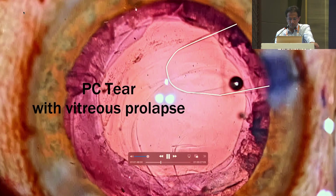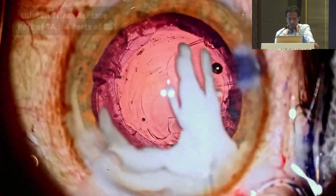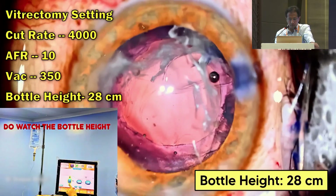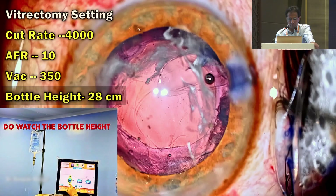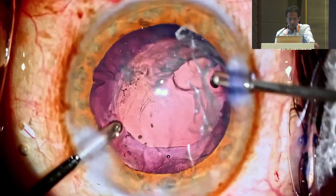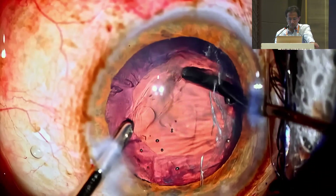Let us examine these points in the following few cases. We have a posterior capsule tear with vitreous prolapse. Dispersive OVD is placed and triamcinolone acetonide placed. Time to perform the anterior vitrectomy. The first thing to do is to reduce the bottle height — it is decreased to the minimum, kept at 28 cm. The other parameters are standard: high cut rate, which is the highest possible with that machine, with low flow rate and vacuum.